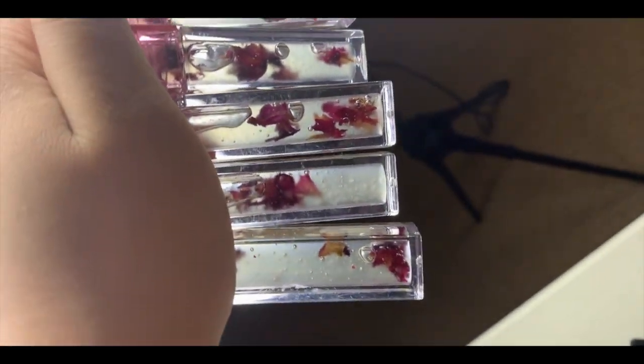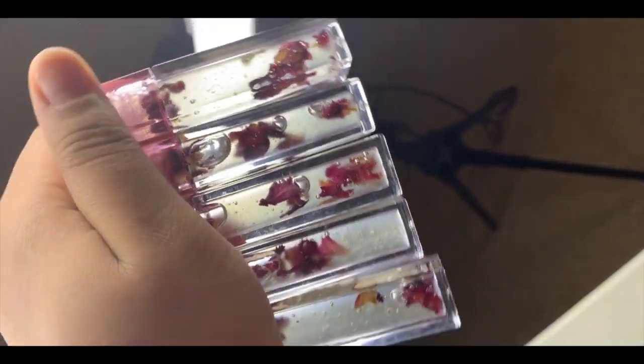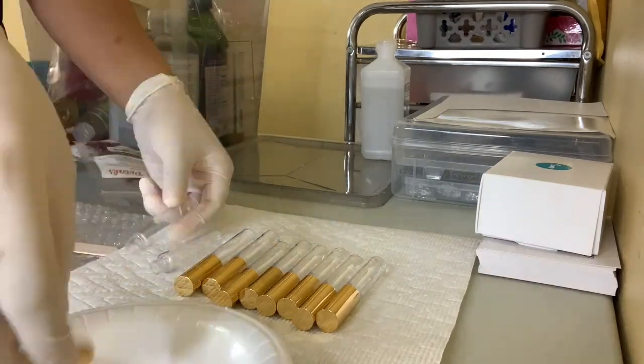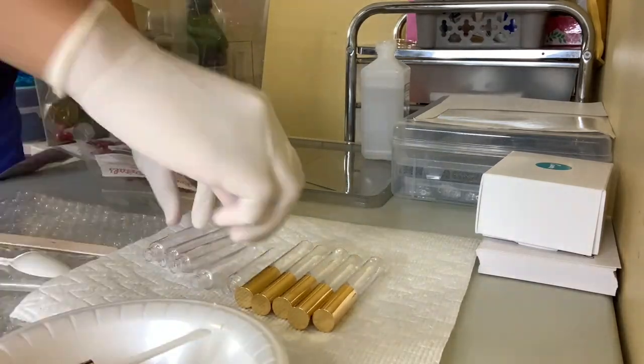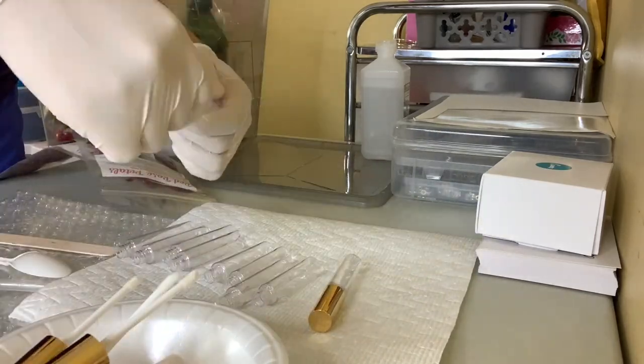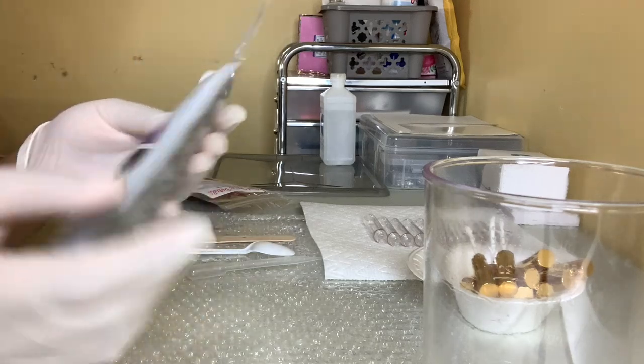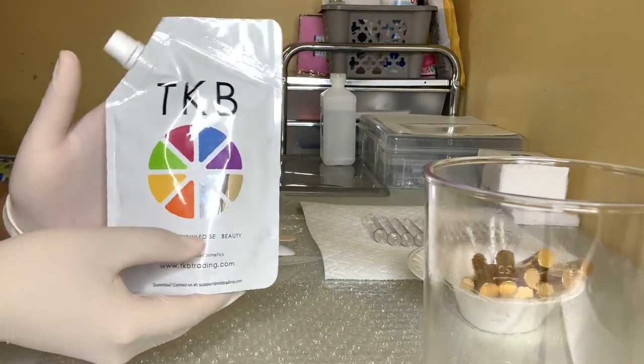Hey boss and welcome back to the Luxe Boss channel! Today, as you can see from the title of this video, we are going to be making some wholesale lip oils. I'm going to show you guys how I do this — I got requests to do more lip gloss videos and more skincare stuff, so I'm going to start off with this video.